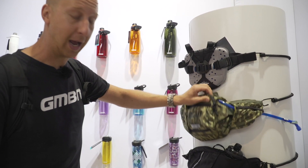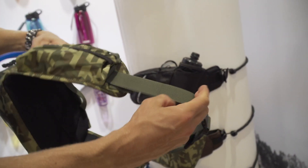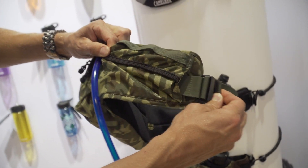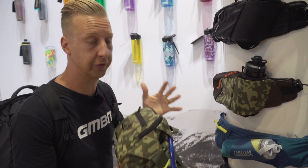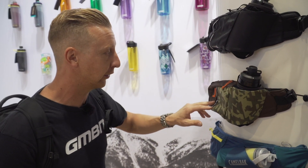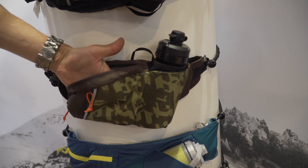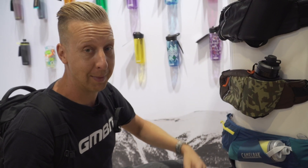Also here is the new Repack hip pack — absolutely love this in the camo colorway. It's actually quite a big size but it's got those real good load straps like you see on rucksacks, to pull the load into your hip so it doesn't flap around. If the Repack is too big for you as a hip pack for daily rides, they've also got the Flow, which is far smaller with a bottle holder. These are really good for trail running and other sports as well as mountain biking and have a surprising amount of storage — another good hip pack option, more suitable for enduro racers wanting to minimise the kit they carry.